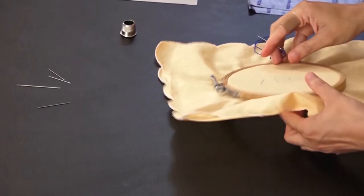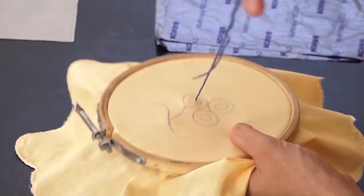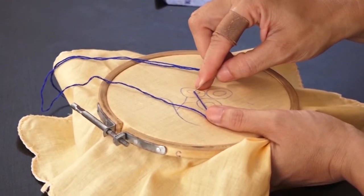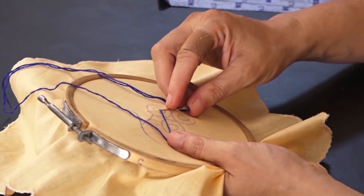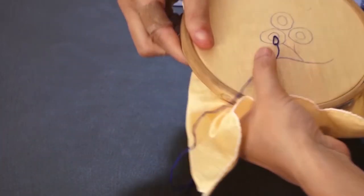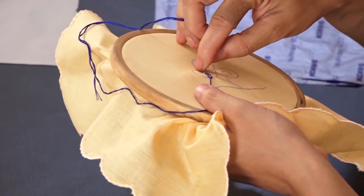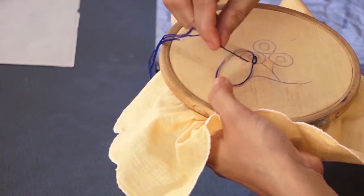Let's start the buttonhole stitch. Bring the needle up to the right side of the fabric from the center of the flower. Based on the width of the stitch, insert the needle and take it out from the other side. The working thread is carried under the needle point. Now pull the thread very gently so that a loop is formed.